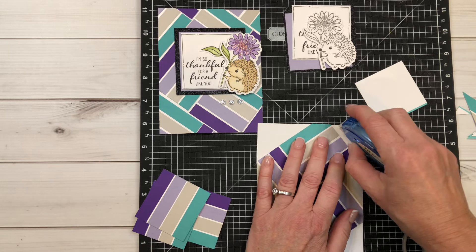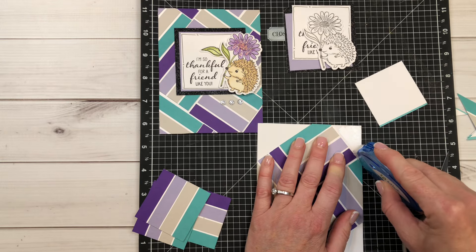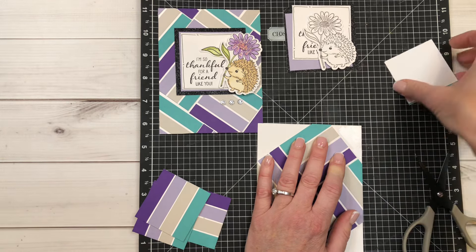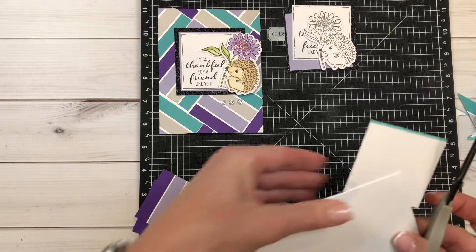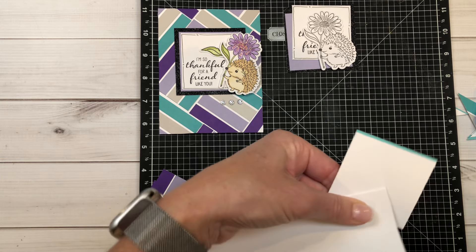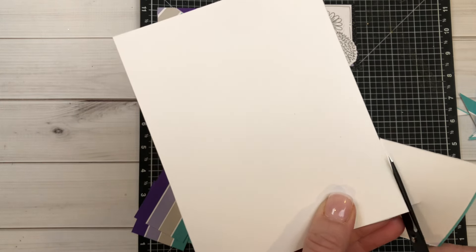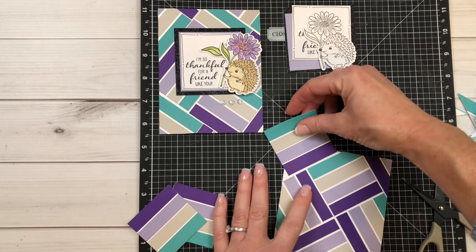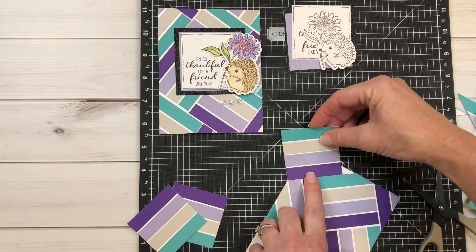Then we're going to attach these onto the card. You want that little bit of space showing in between them — the key is staggering them. You just want to make sure that as you're attaching these they are all staggered. Then grab your scissors, turn this upside down, and trim that off. Just be careful that you don't cut your card — I've done that. The key is to just go slowly and go right up against the edge. I do tend to do better when I can actually see the line that I'm needing to cut.